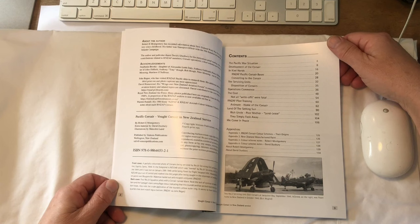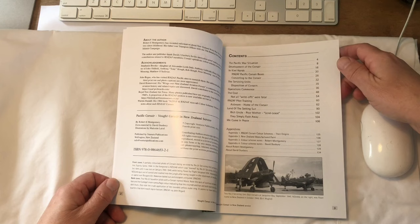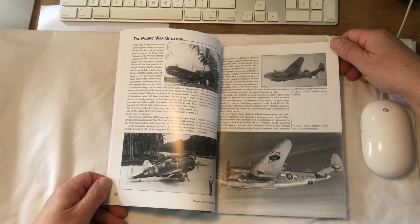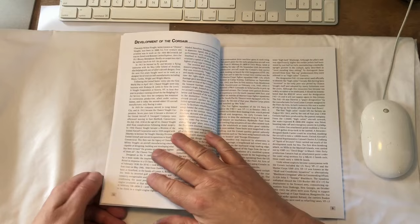We start off with the Pacific war situation, then the development of the Corsair, and then we're into the parts about the New Zealand usage of the aircraft. A couple of other types — three other types — operated by the RNZAF: the P-40, the Hudson, and the Ventura.